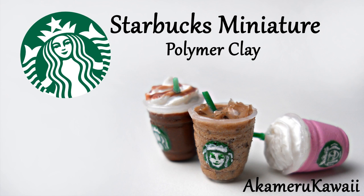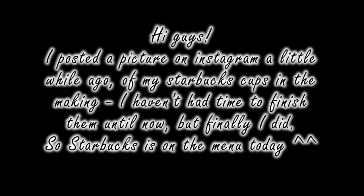Hi guys! Those of you who follow me on Instagram probably saw me post a picture of these Starbucks drinks in the making a while ago, but I haven't had time to finish them until now.